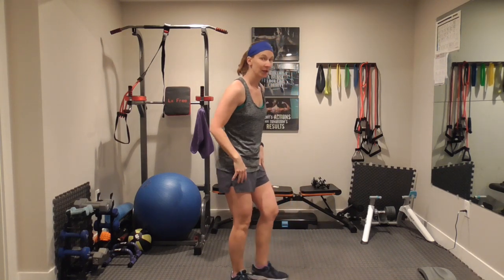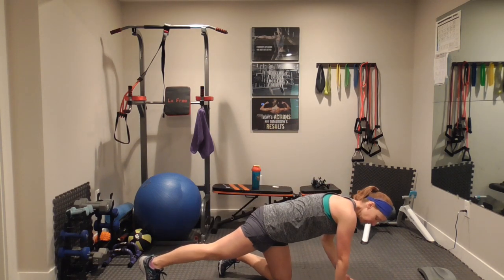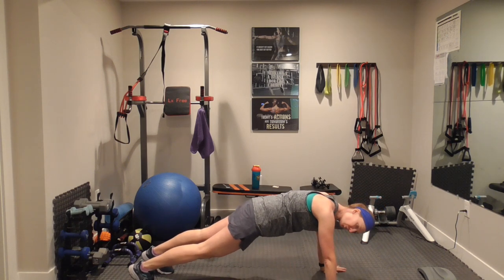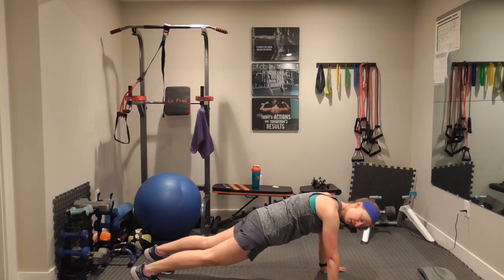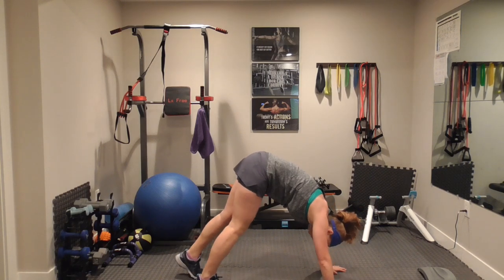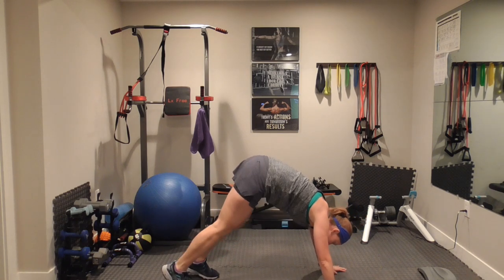This is what I want your pike ups to look like — again, wrist, elbow, and shoulder all in one line. We're going to start. You can walk it in — two, and walk it out — three, four. Walk it in, four, three, two, one.